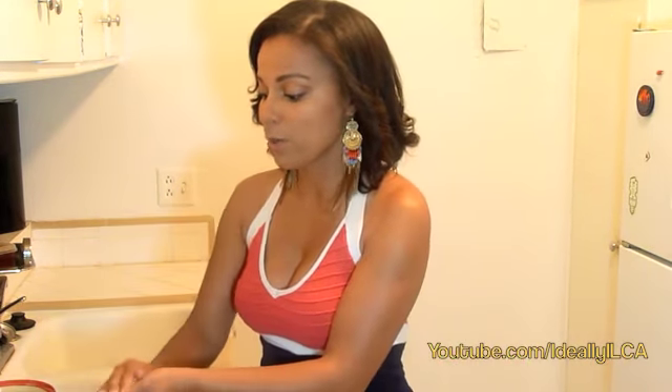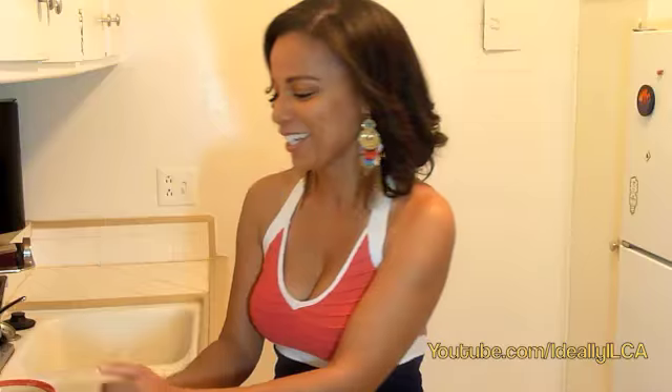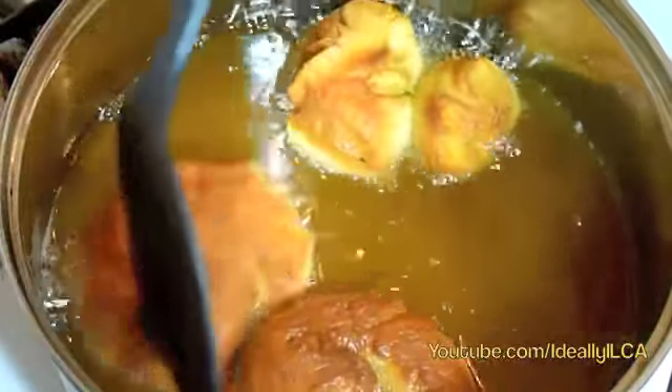First, we have the dough. I have instructions in the bottom link to how to make it if you want to make it from scratch. But I have a busy schedule and I found this really cool grocery store, Vallarta, and they made me the whole dough ready for just a dollar, so I was super excited. The trick with the dough is you want to make little balls. I also have some flour — you use the flour to make the little balls. They're nice and fluffy and round, because remember it's called Berlin Balls, so you want them nice and round and fluffy.